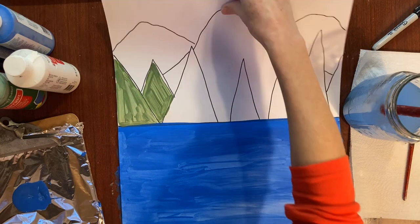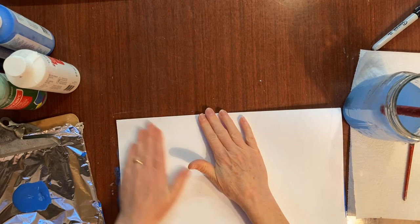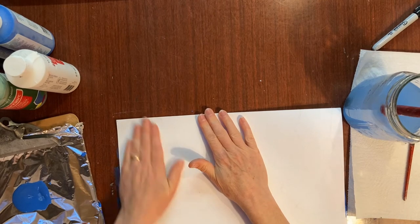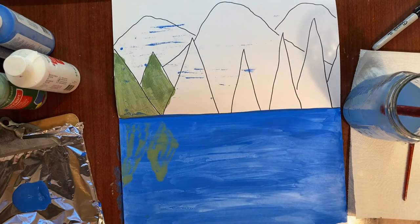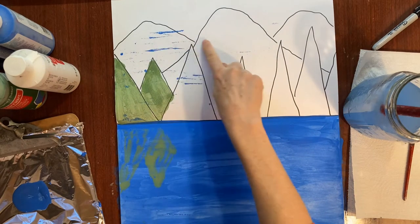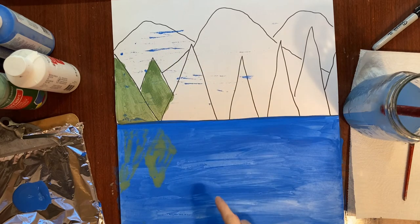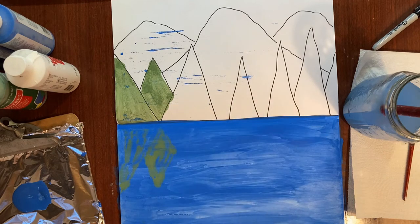I did two trees — now I'm folding it in half right at the crease and pressing down on top of those trees where I just painted. Let's open it up — look at that, it left a reflection! I do see a problem though: the blue from the lake also pressed over. We need to let that blue dry a little more before we do the rest of our trees.